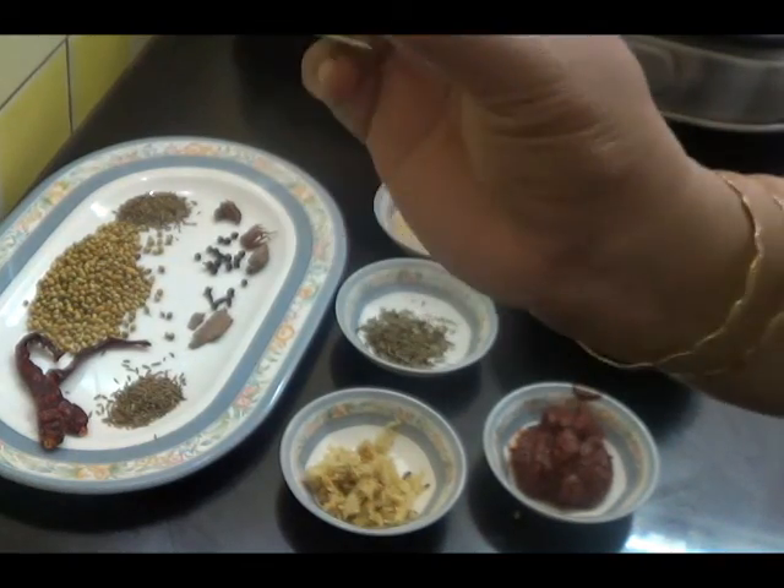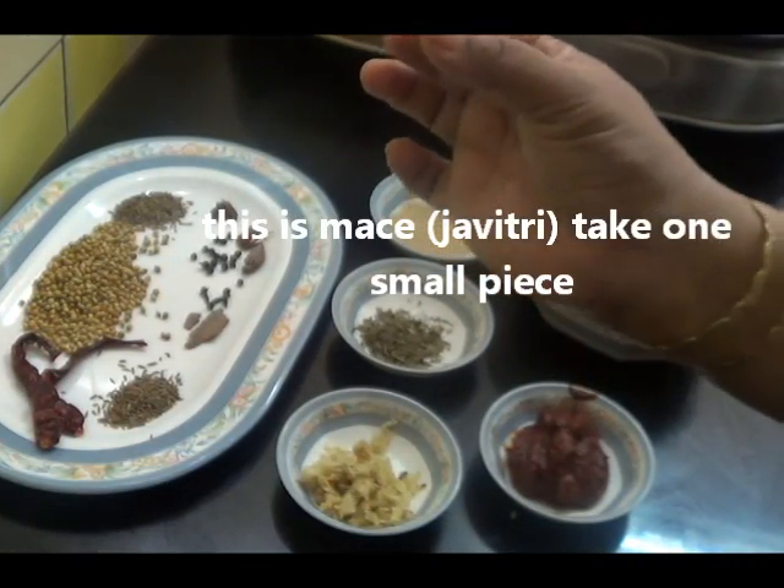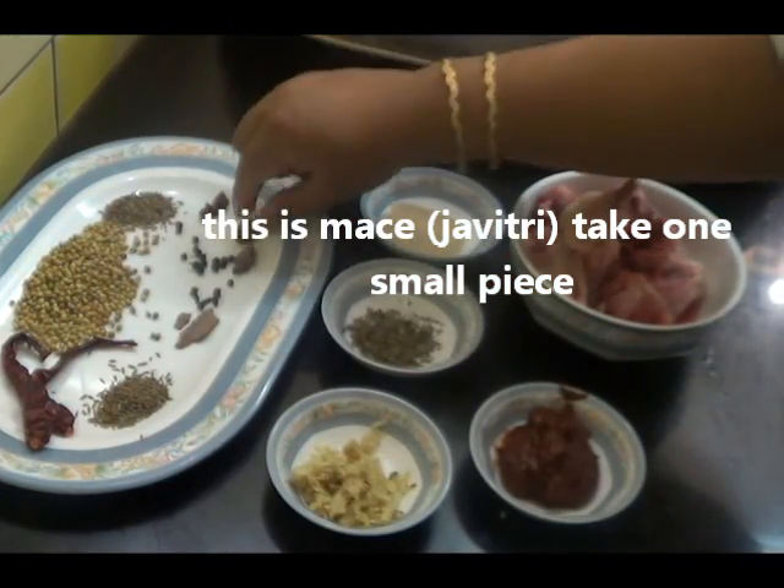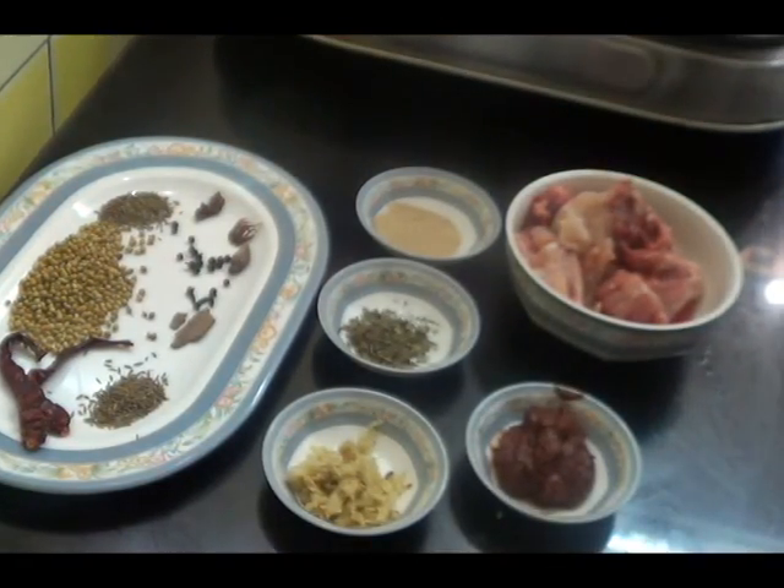I have also taken a small piece of this spice, which we use in making mutton curry and similar dishes.